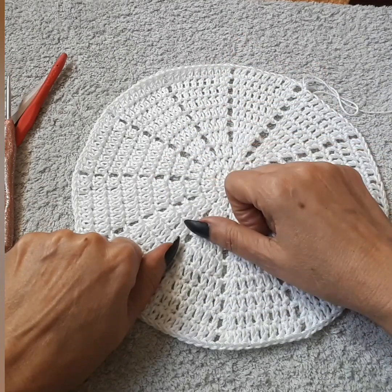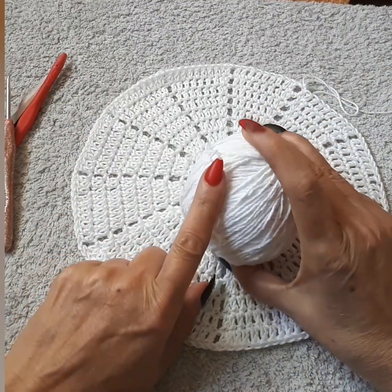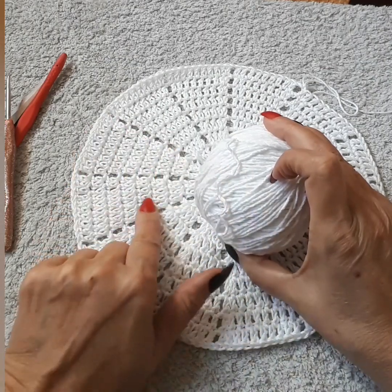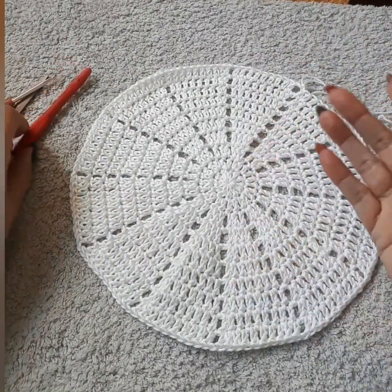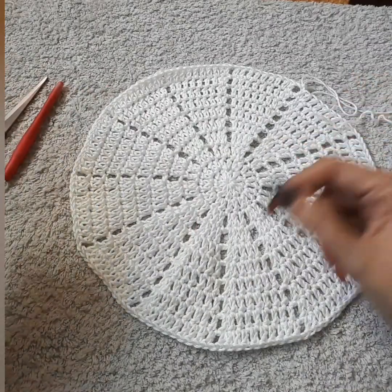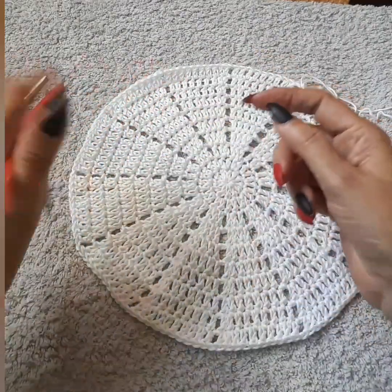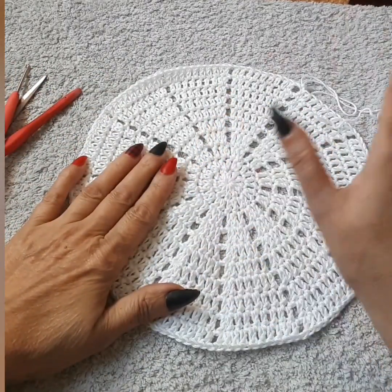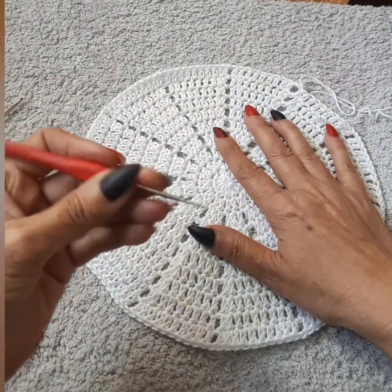I use four-ply Portugal threads, similar to Aunt Lydia number three — I prefer Aunt Lydia for doilies because it makes them bigger and is a little bit thicker. I'll be using either a 2.75 or a 3 to 3.5 hook on my thread. Of course you'll also need a pair of scissors and a small hook to tuck in your loose ends.